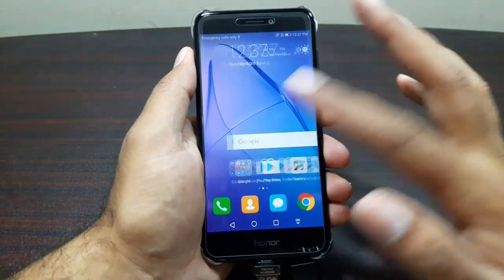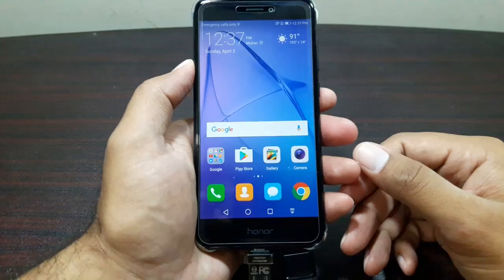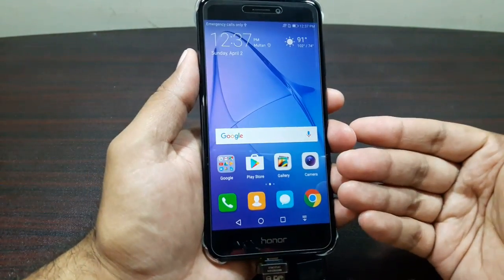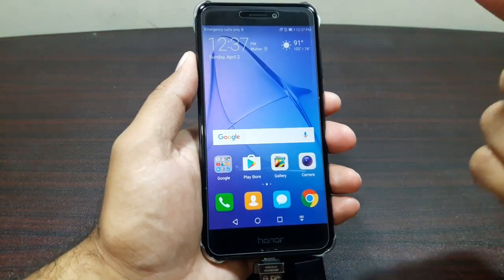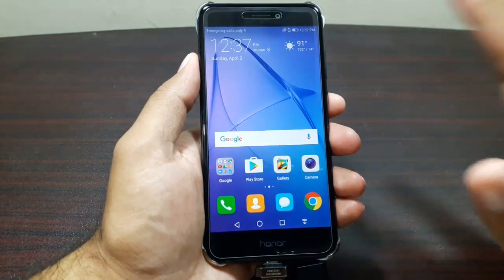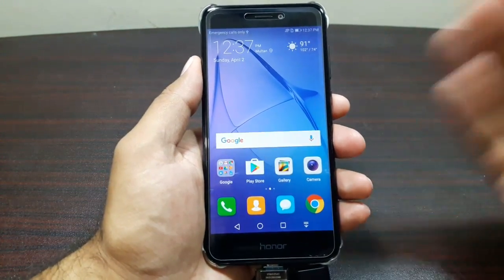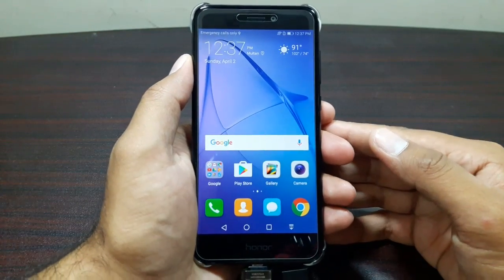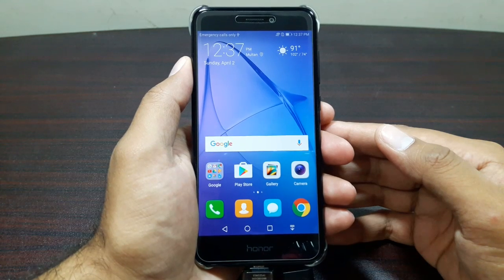That's one more reason to buy this device. Anyway, that's about it guys. If you have any questions about this device, you can always ask me in the comments. If you want to see more videos about this device — a detailed review of its software, camera, battery, and other stuff — subscribe to the channel, hit that bell button for notifications, and I will see you in the next video. Till then, take care, bye bye.